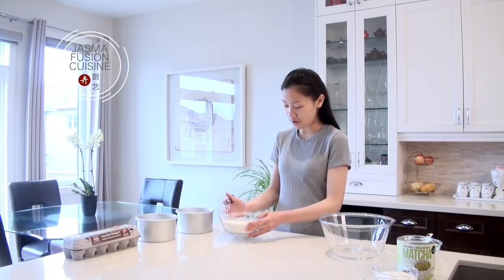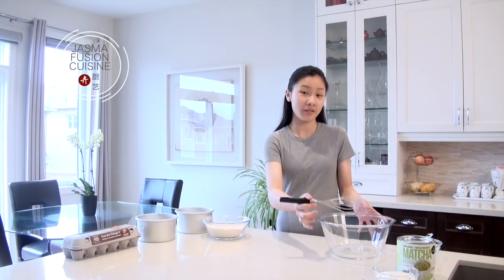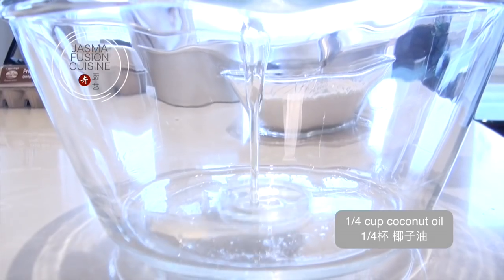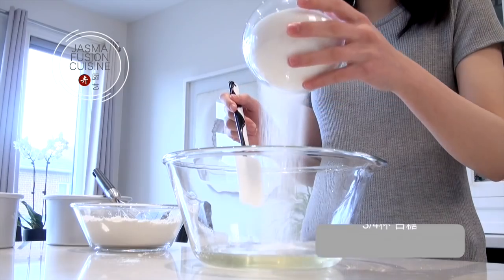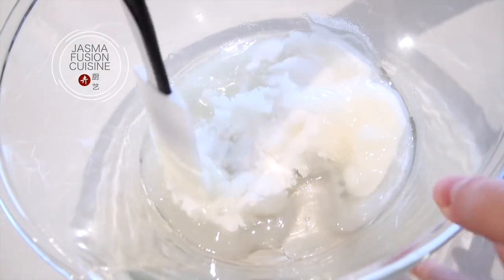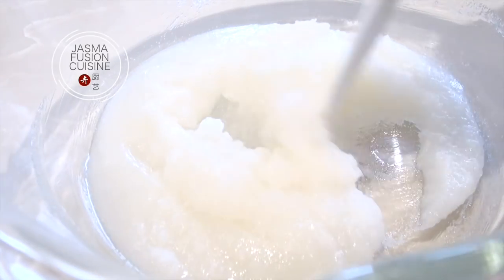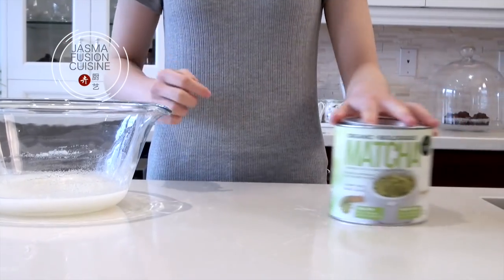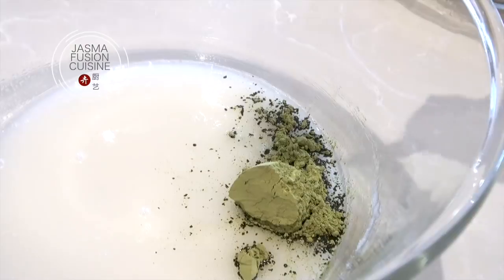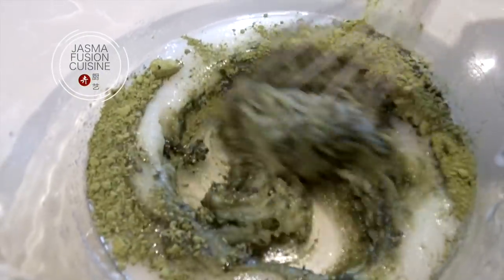Now onto the wet ingredients. In a big bowl, add in the melted coconut oil as well as any flavorless oil. Then add the white granulated sugar to the oil and mix until combined. I like to add the matcha powder directly into this mixture because the white granulated sugar prevents the matcha powder from clumping up too much.